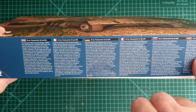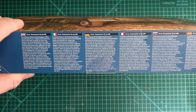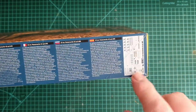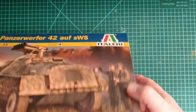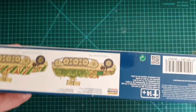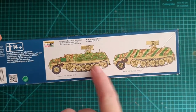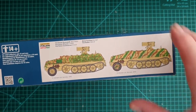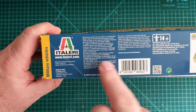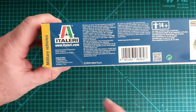The usual warnings and briefings in six languages are on the side, plus a little photo of the basic decals included in the kit. On the other side we have basic camouflage indications for the two vehicles covered, along with the usual descriptions. It's rated 14-plus for modellers.